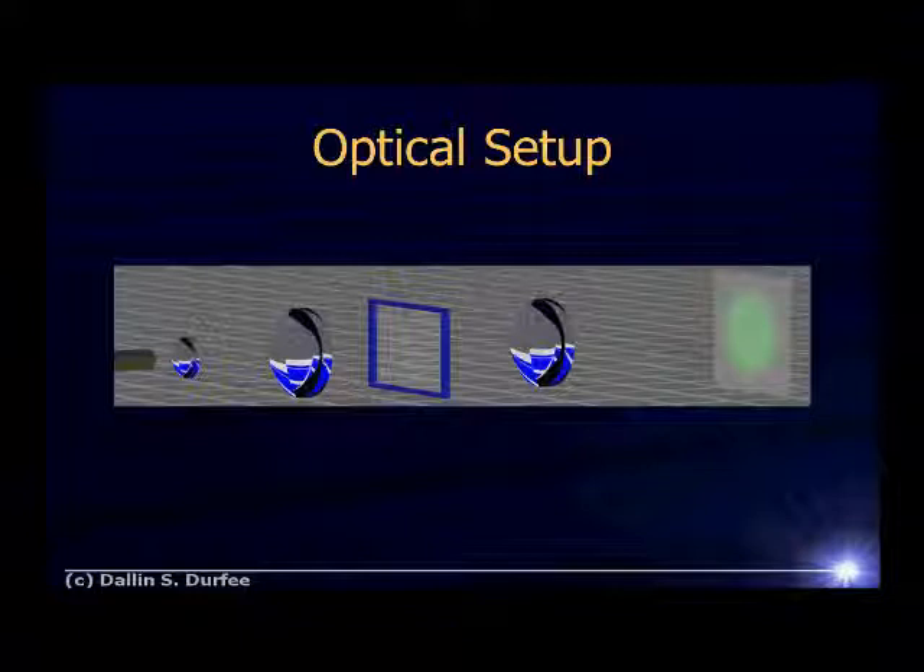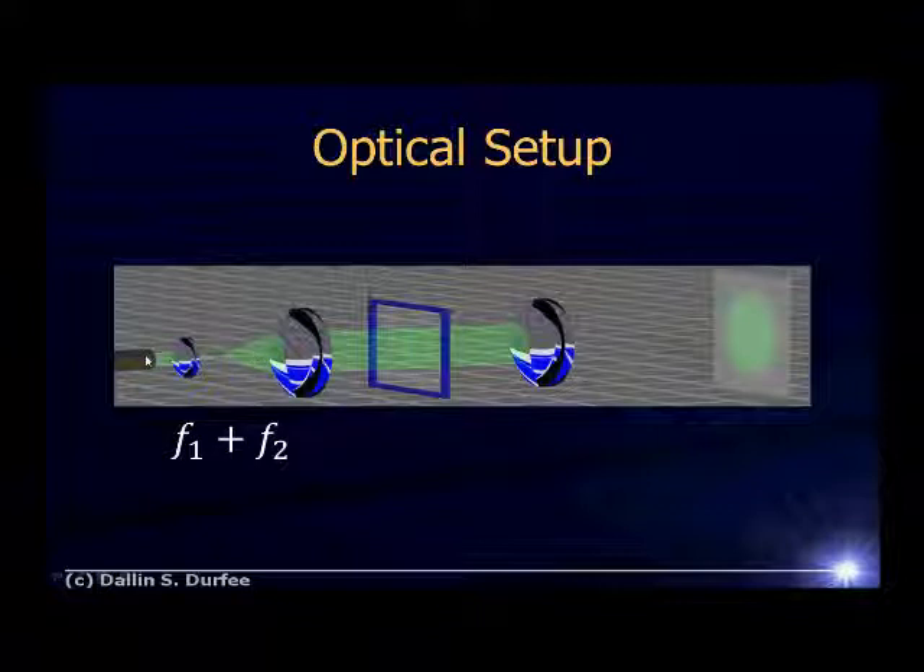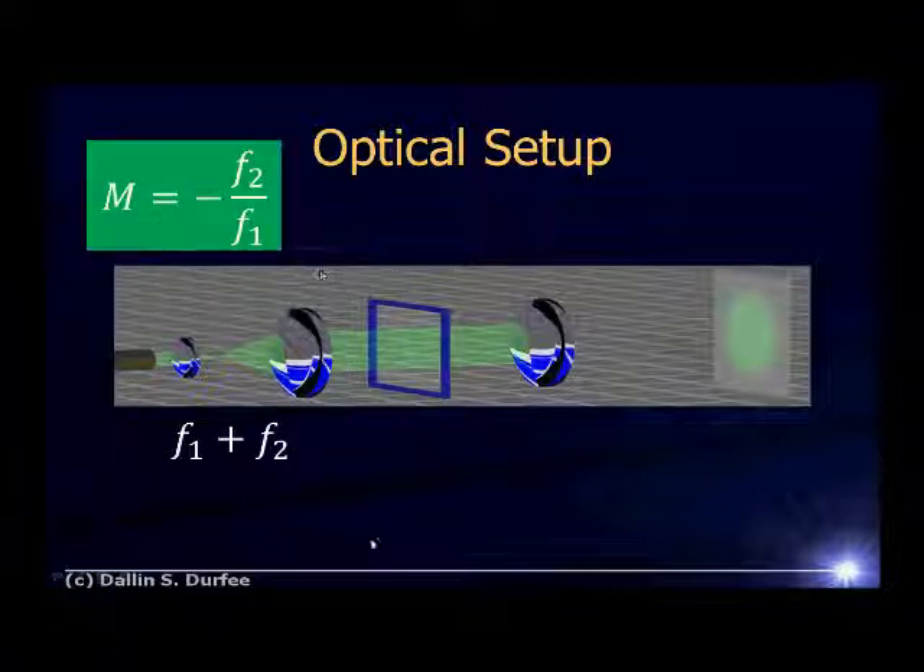Here's a cartoon of what you'll be building. Over on the left we've got our laser, and light comes out of the laser. The first thing it hits is a pair of lenses, and those lenses are there to telescope up the size of the beam — their only purpose is to make the beam bigger so that we can illuminate a larger area of our lanthanum fluoride. To make a telescope, you just put two lenses the sum of their focal lengths apart. If I have a collimated laser beam coming in, it hits the first lens and comes to a focus one focal length away. Then if I put this other lens such that its focal point is right there, light coming from that focus will then be collimated. The magnification you get on the diameter of your beam is just minus F2 over F1. So you probably want to use the largest lens and the smallest lens in your kit to make this telescope, and put them roughly the sum of their focal lengths apart.